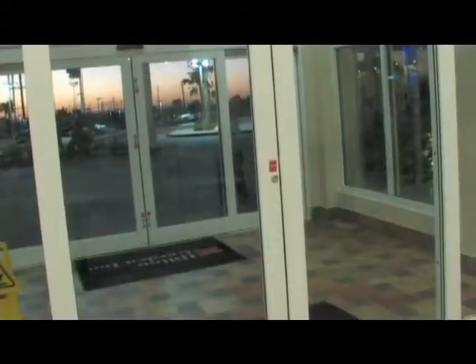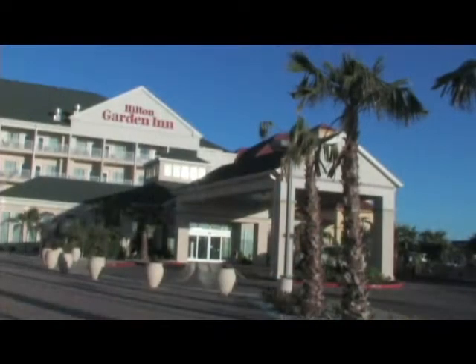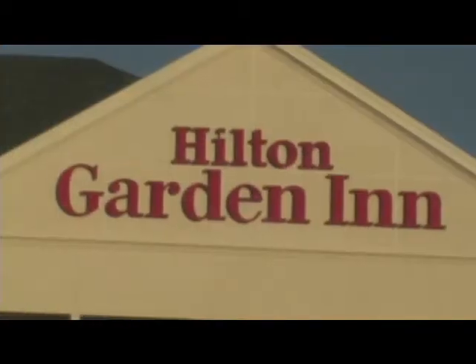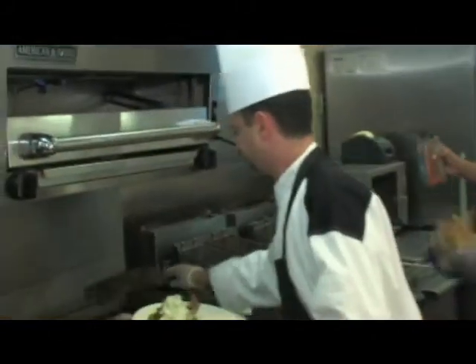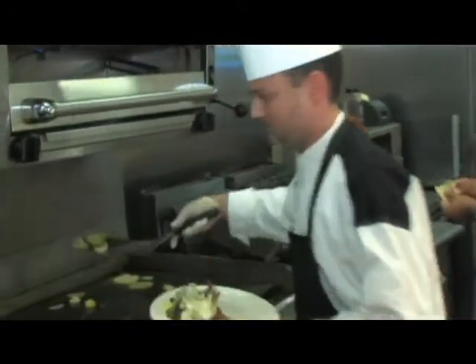Let's see what's cooking at the Great American Grill. I'm here at the Great American Grill at the Hilton Garden Inn on South Padre Island, and I have been waiting so long to try this restaurant. They have a great chef — his name is Chef Avi — and I just know he's going to have some incredible dishes for us to try.